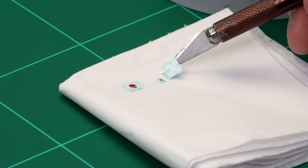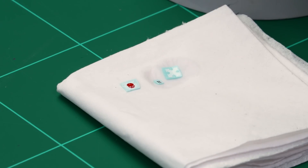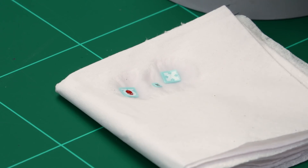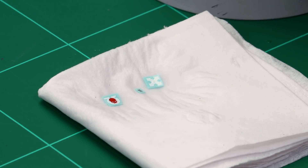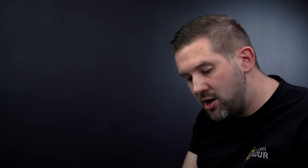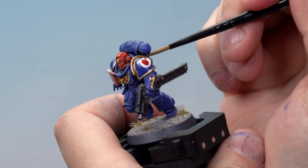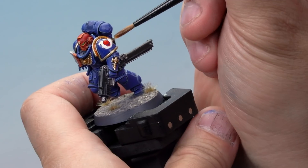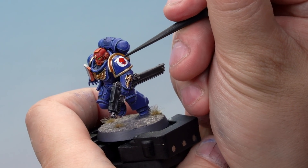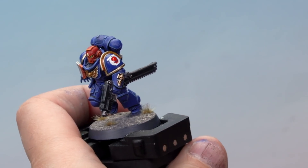Now we've cut out all the transfers from the sheet, we place them all onto a piece of tissue paper, and with a brush we're going to take water from our water pot and totally soak the transfers. This will help separate the transfers from their backing — you need to completely soak them and allow about 30 seconds to a minute for separation. After about a minute, our transfers are ready to apply. Take the brush, soaked in water, and very carefully separate the transfer from the backing. Then onto our miniature, very carefully place it onto the shoulder pad of our Space Marine sergeant, just brushing it into place. Take one brushful of water and apply it over the top, then with our Citadel texture tool, very carefully poke around until it's in the place you want, nice and central on the shoulder pad. Allow about five minutes to fully dry.